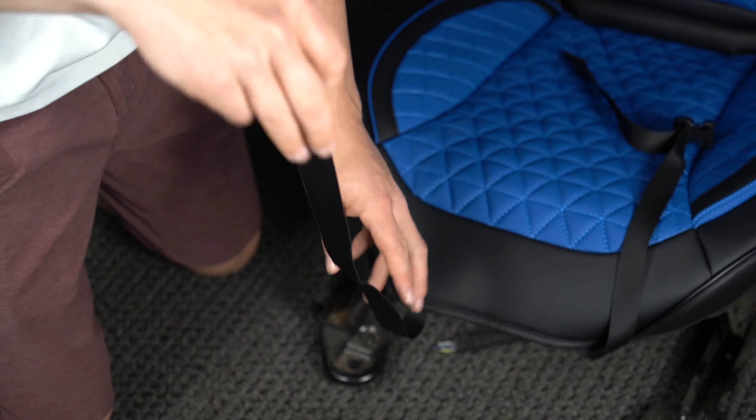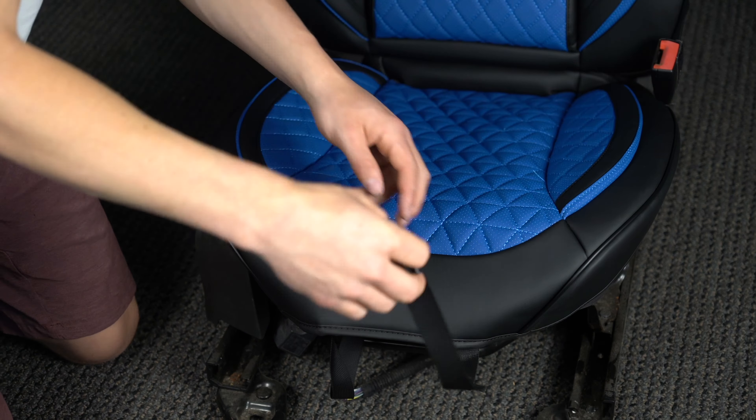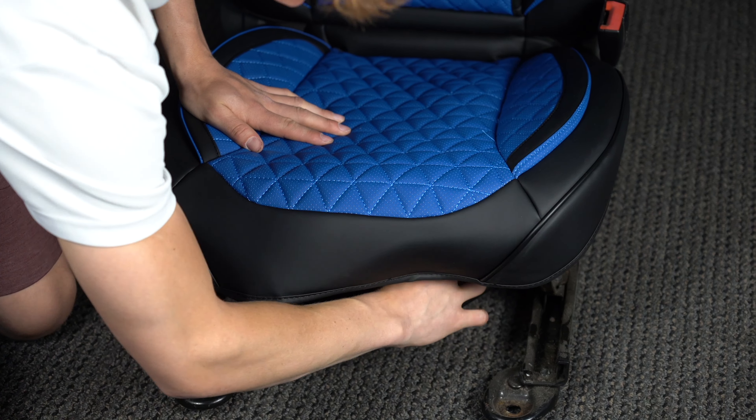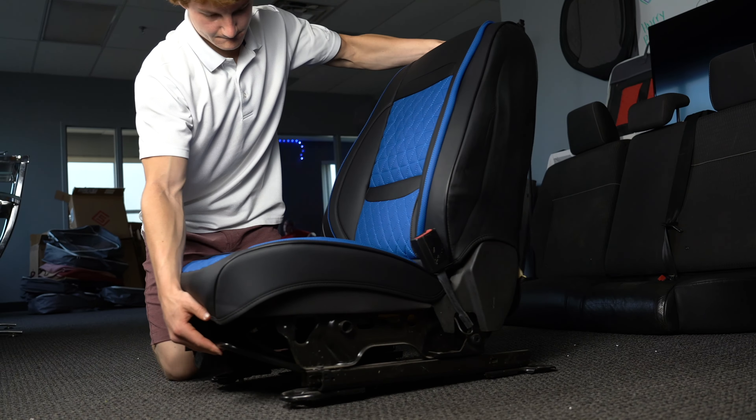Take the front buckles, extend them to maximum length, and feed them to the back. Reach them as far back as possible. Then move the seat all the way forward.